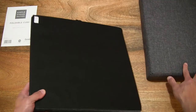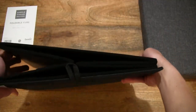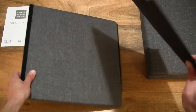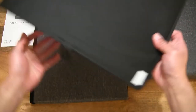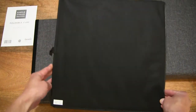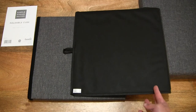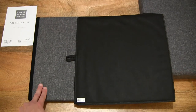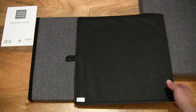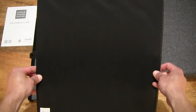Moving on to the rest of the ottoman. As you can see, here we have the insert or base. Minimal assembly is required. The different components are: the lid, the base, and of course the main body itself — the trunk.